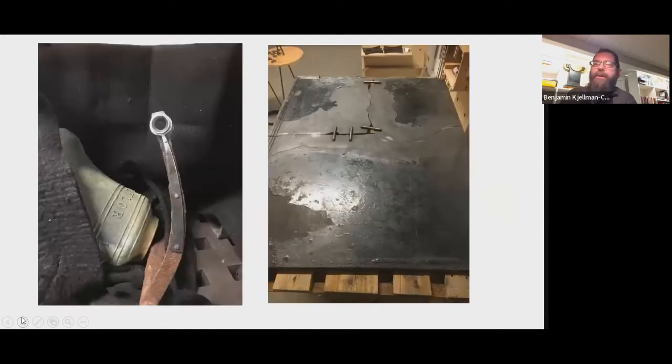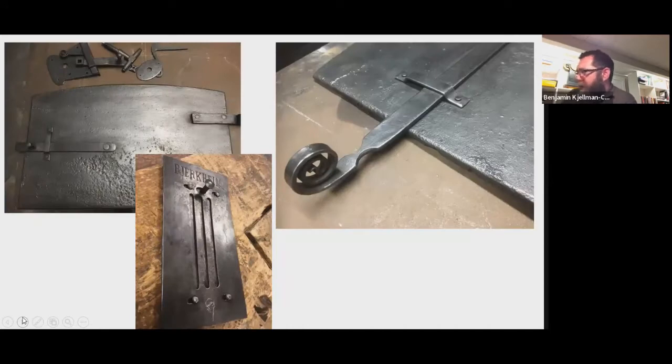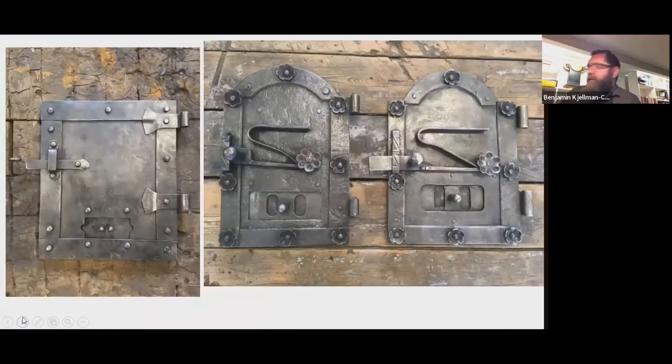We do a lot of restoration work. Here you see a ship's bell on the left that needed some reparation, and a fireplace base plate which was quite large — about a meter 20 in length and about 25 millimeters thick. It's broken into three pieces; we did a sympathetic repair to it. Also, being Norway, we do a lot of things related to heating: traditional baking oven doors, air registers, and wood stove doors. On the left is one we restored and on the right is a new one we made.